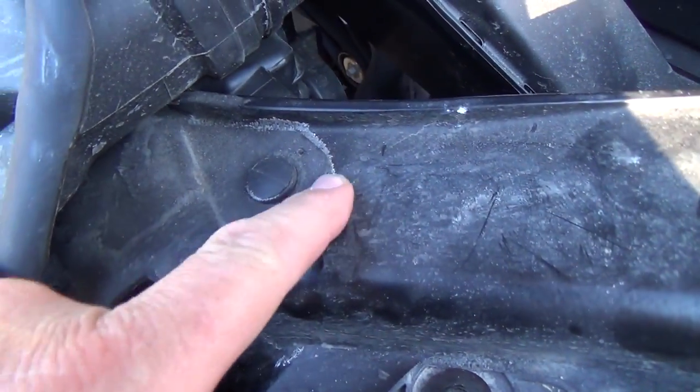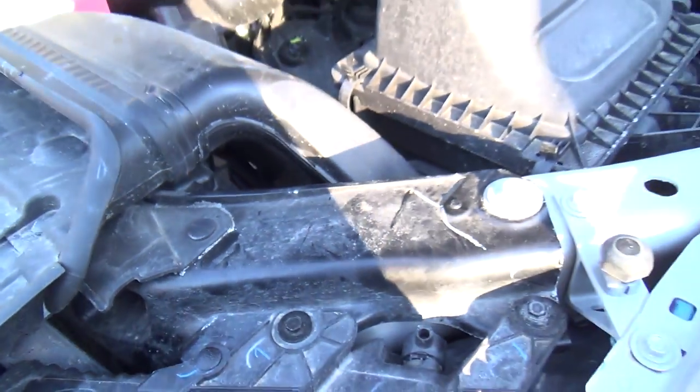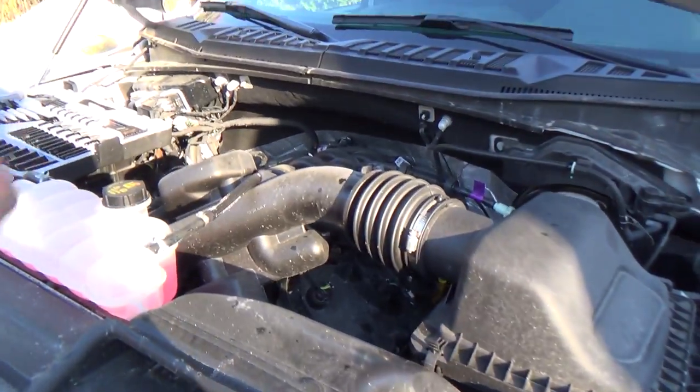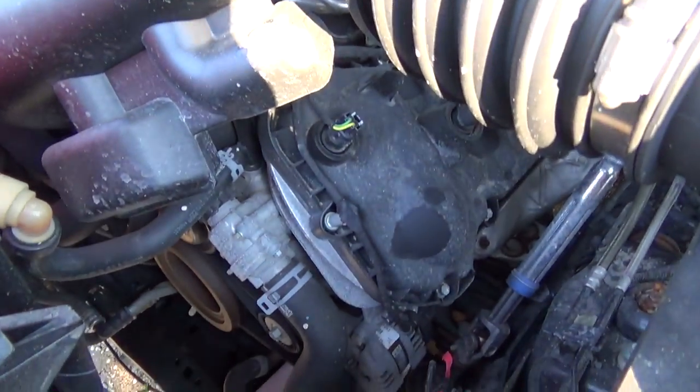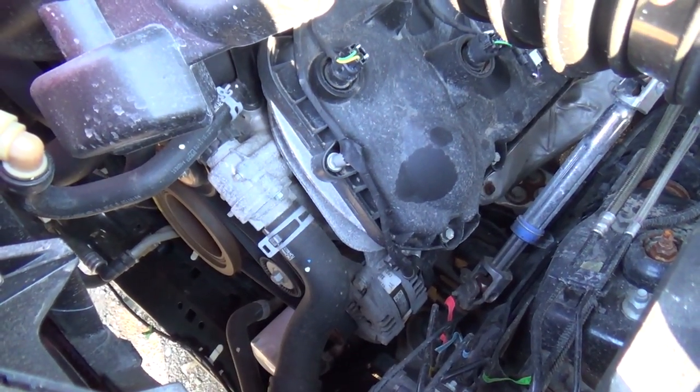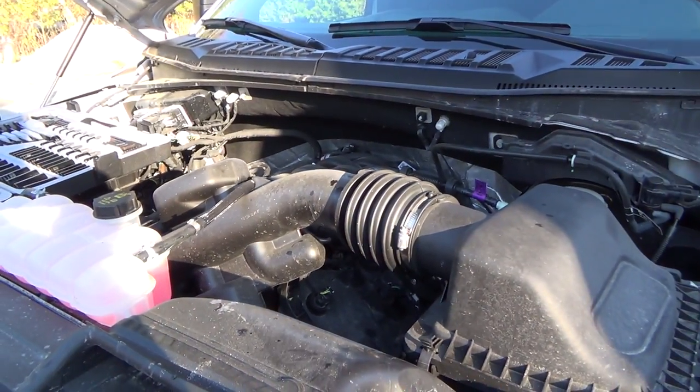Look at this salt — gosh, I hate salt. Anyway, we'll wait till she gets dark. We're not super dark yet but it's dark enough — we'll fire it off here.